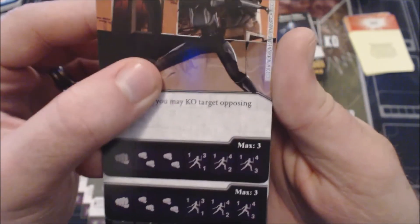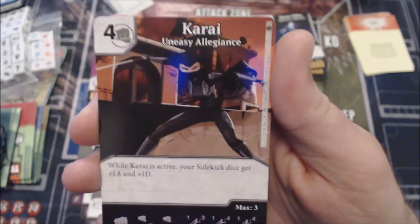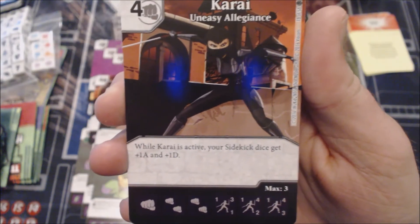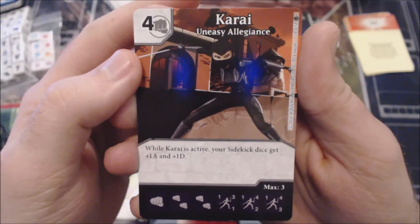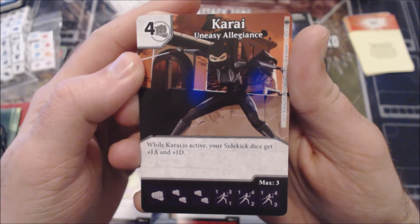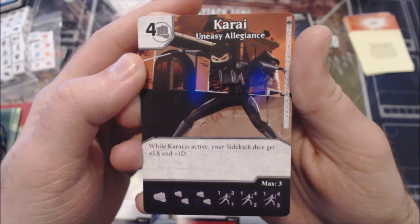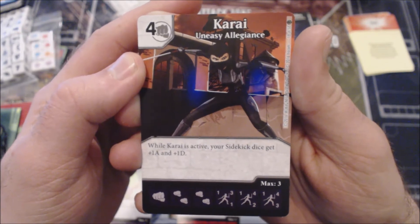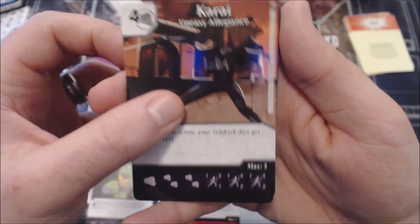The third Karai: when she is active, your sidekick dice get +1/+1. This is the one out of all three that I would highly recommend running. This card would be good on an Ally buff team — Allies are considered sidekicks in the field, so you're buffing them. This one doesn't necessarily need to swing in an attack and can sit on the field. If you're playing within the set by itself, this is a really great card. I like the last two Karai variants.